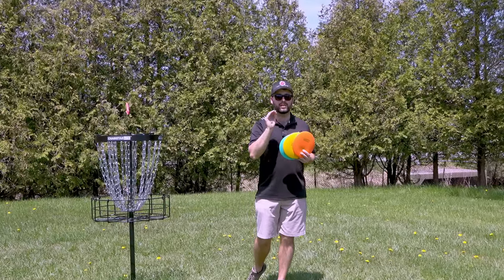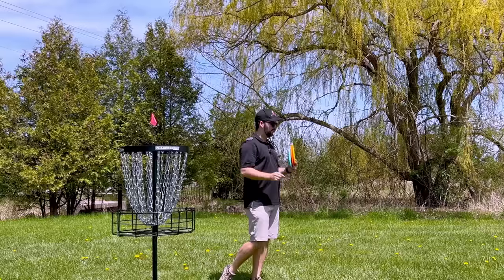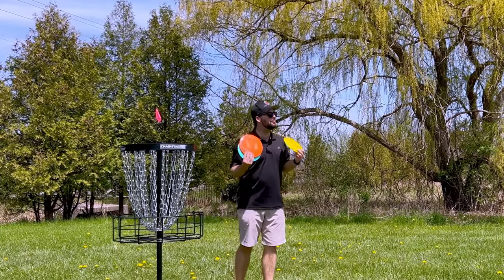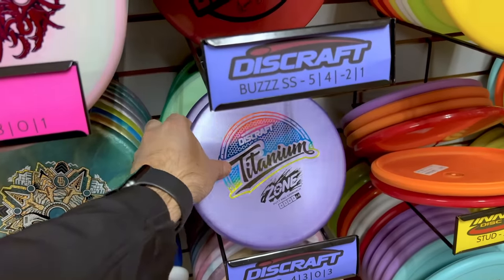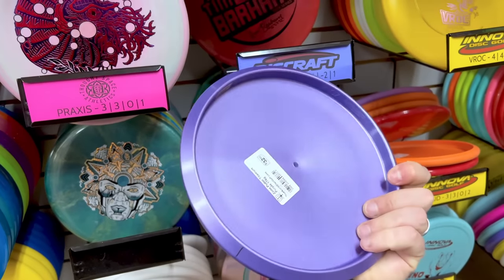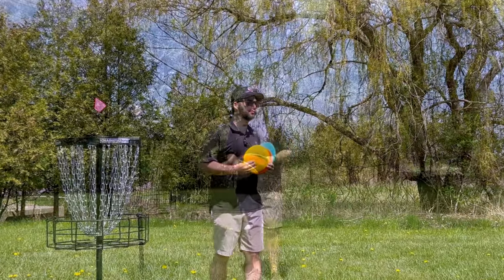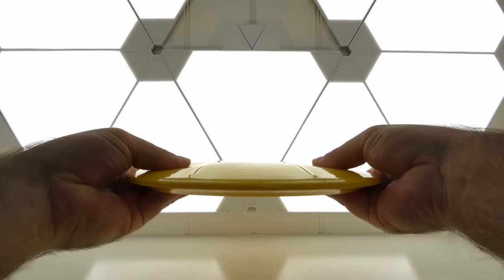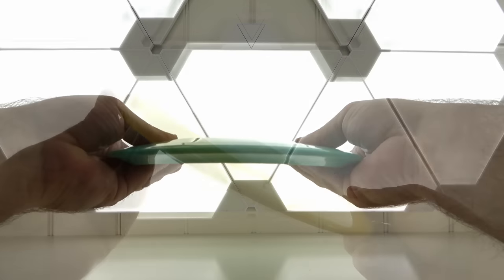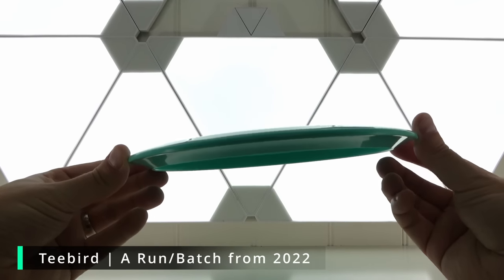So after testing all three T-Bird runs from different years — throwing them backhand and forehand on different days just to make sure — we can honestly say that the difference between runs is quite substantial. We can confirm that from each year, the plastic definitely changed from being firm to less firm. The yellow one was the stiffest with the least grip, the orange one was a little softer with a little more flexibility and grip, and then the teal had really maximum grip and maximum flexibility.